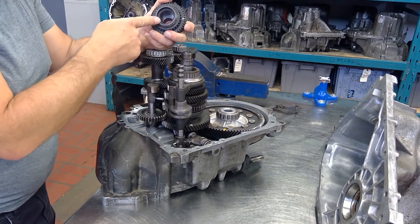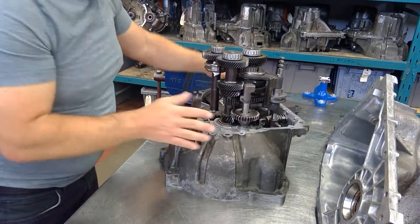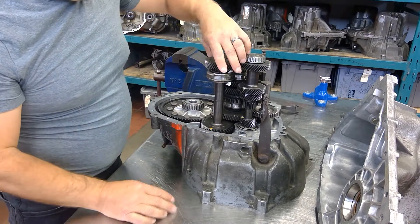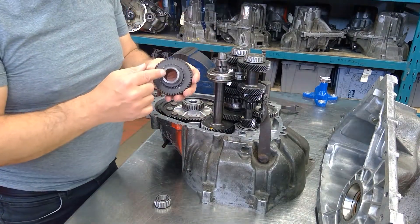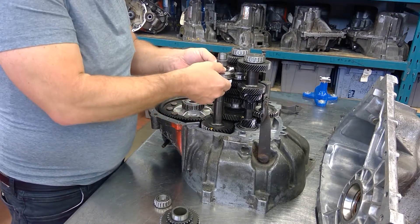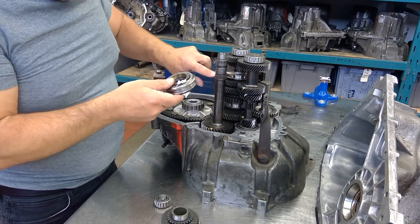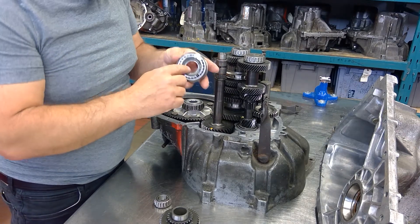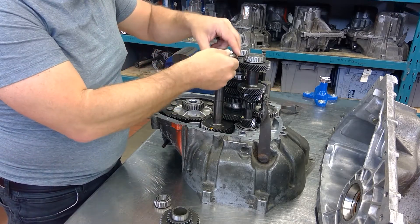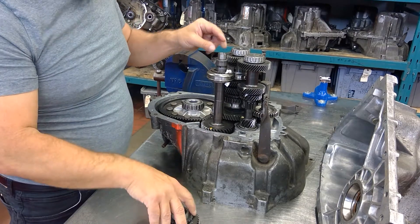This transmission shifts the same way — gears are not splined to the shaft, all loose on the shaft. Let's take a look at the fifth speed shaft. There's the tapered roller bearing and the fifth speed gear. When we take the synchronizer off, you can see the splines on the inside of the synchronizer — it's attached to the shaft but does not drive the speed gear.